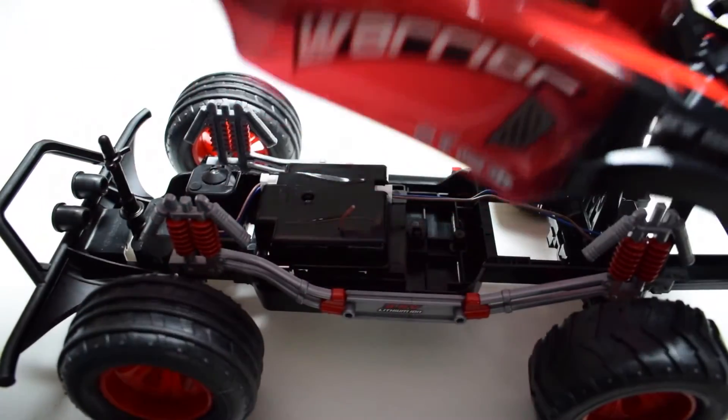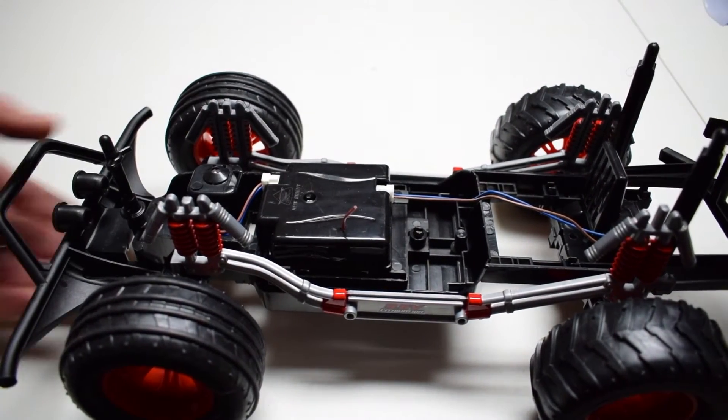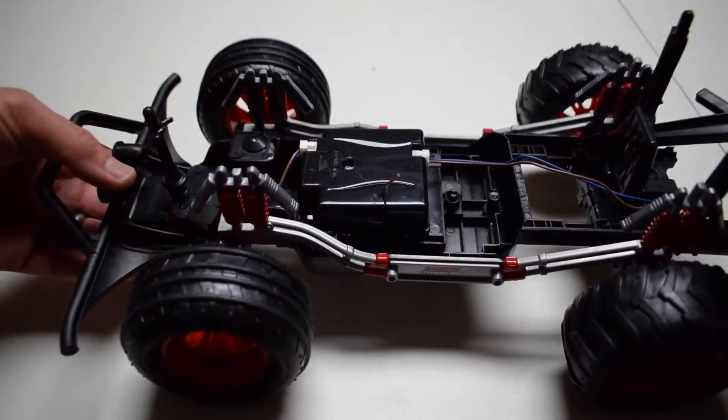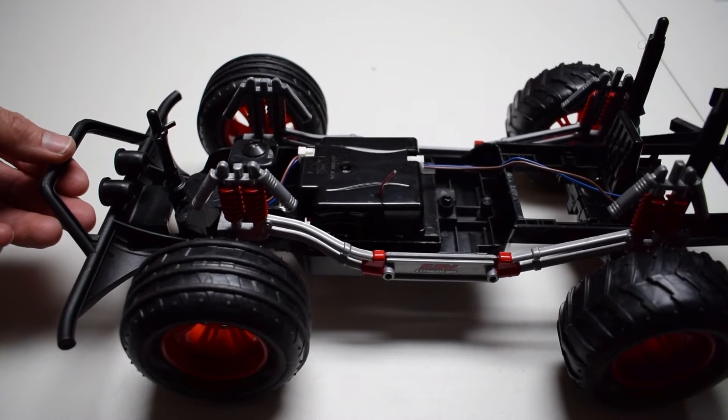I've removed the pins already so we can take a closer look underneath this polycarbonate body. We'll swing that up — that's pretty cool. Here's your chassis — really not much going on under the hood, but I don't think you need much going on under the hood, to be honest.